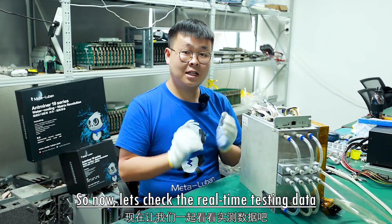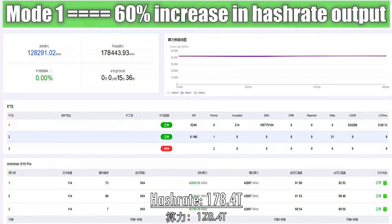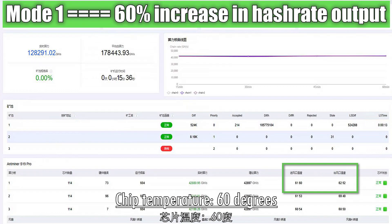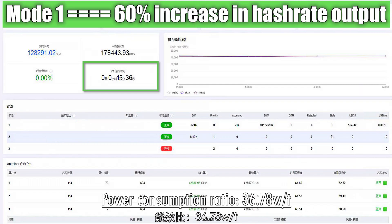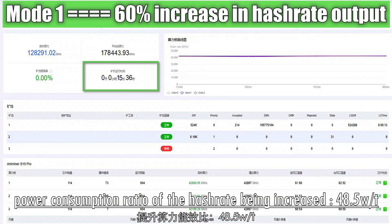Now let's check the real-time testing data. The real-time hash rate is 178.40T, and the power consumption is 6,561 watts. The chip temperature is 60 degrees, and the testing duration is 15 minutes. The power consumption ratio of the hash rate is 35.68 W/T, and the efficiency improvement is 38.5 W/T.